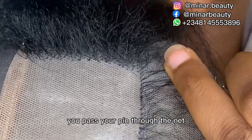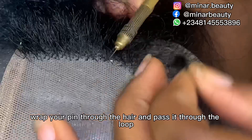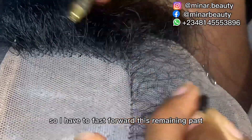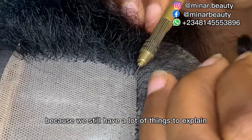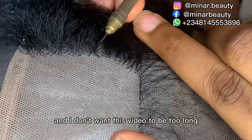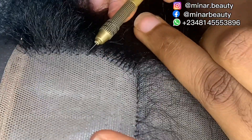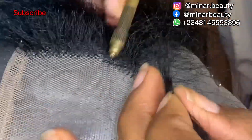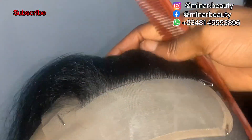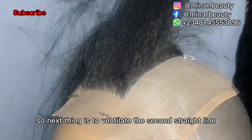Next, continue your ventilation by following the line we drew earlier — the V or triangular line. Ventilation is the same: pass your pin through the net, bring out the hair you want to work with, wrap your pin through the hair, and pass it to the loop. I have to fast forward this remaining part because we still have a lot to explain. I'm done with one side — you can see how straight that middle part is.